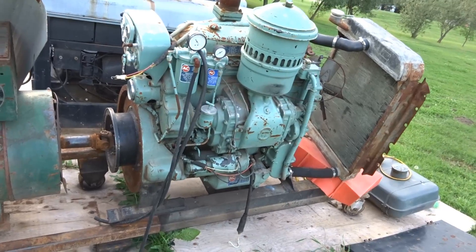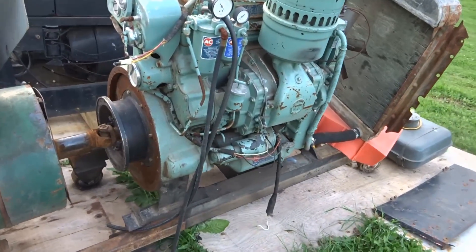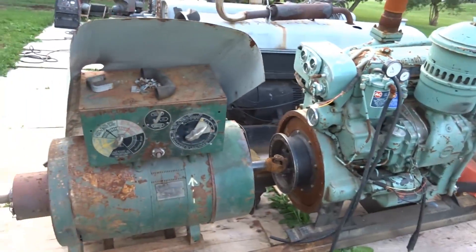This is a 470 Detroit Diesel engine — alone it weighs 2,300 pounds. It's kind of falling over here and I've got to take the skid steer and push this thing back up.